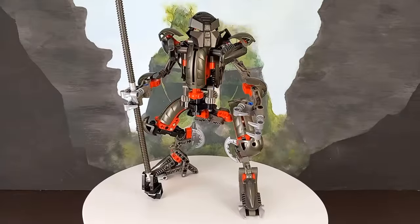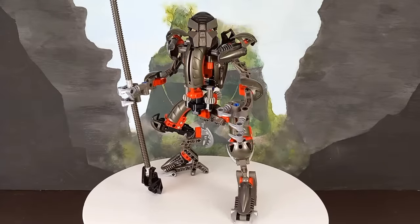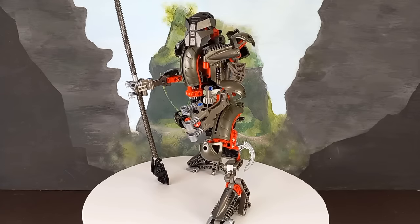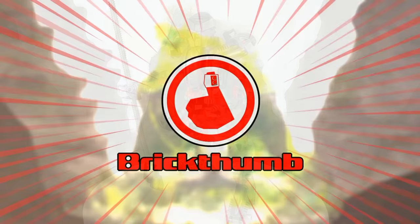Anyway, that's Proto Makuta. Stability issues aside, I really like his design, and he's definitely worth building if you can spare the parts — especially if you enjoy weird little things from behind the scenes like I do. So thank you for watching, let me know what you think down in the comments, and stay tuned for more Bionicles. Ta-ta!